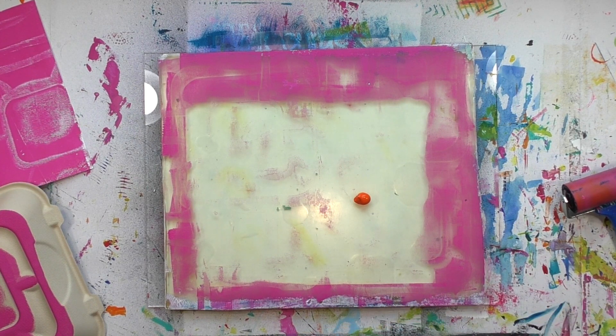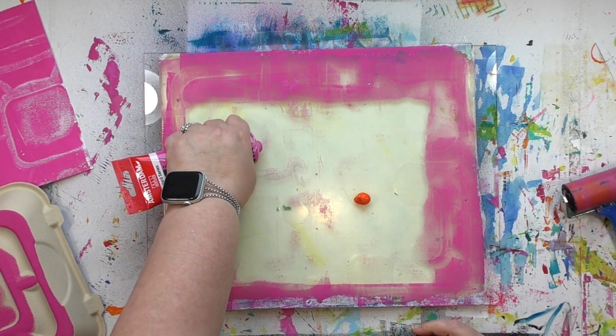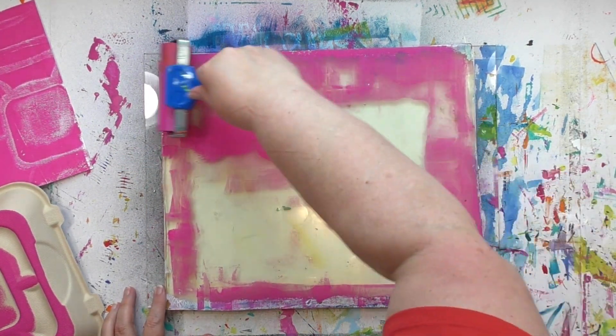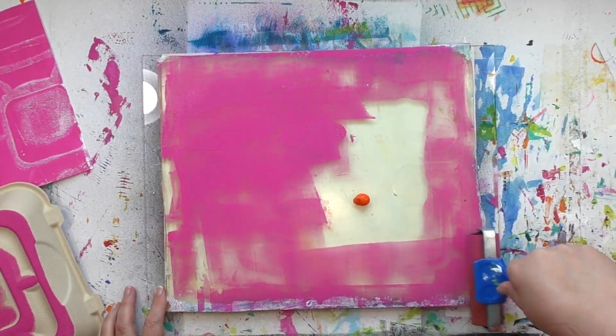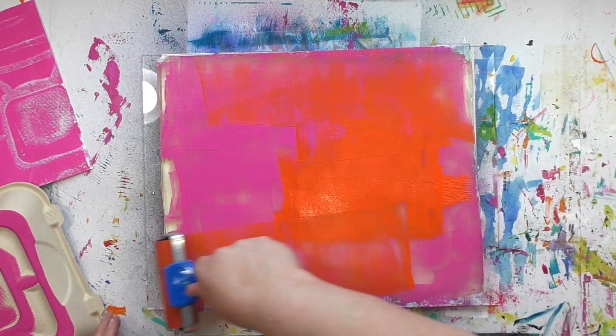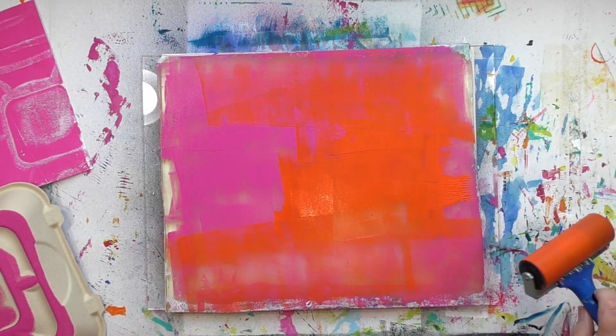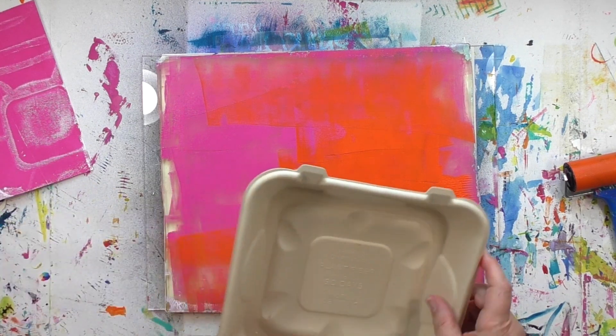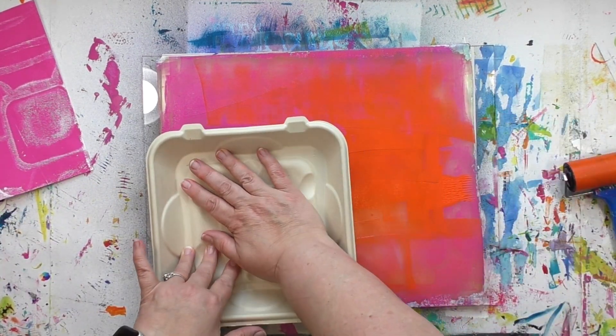For this print I'm going to use two colors. I've got orange there and I'm going to add some more of that pink I was using earlier. Then I'm going to brayer them around very loosely and randomly — some color here, some color there. For those wondering about the brayer I'm using, it's a soft rubber brayer by Essdee, and I absolutely love how it feels in my hand — very solid and sturdy.